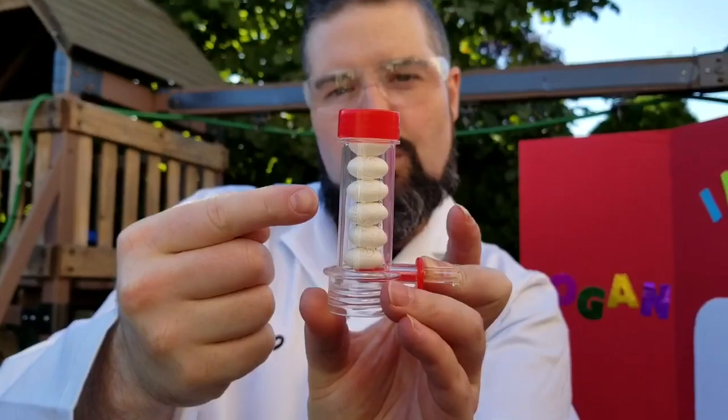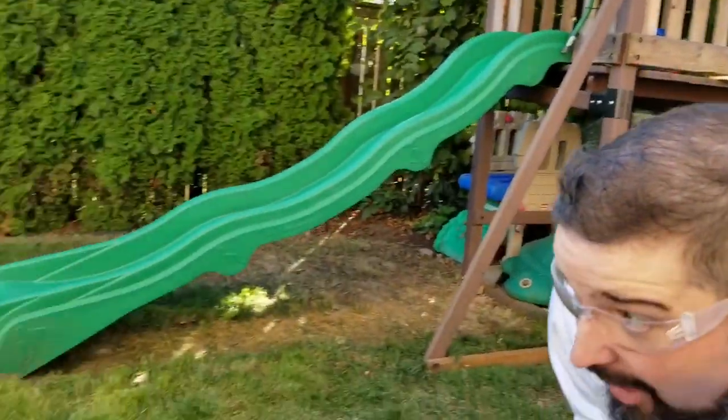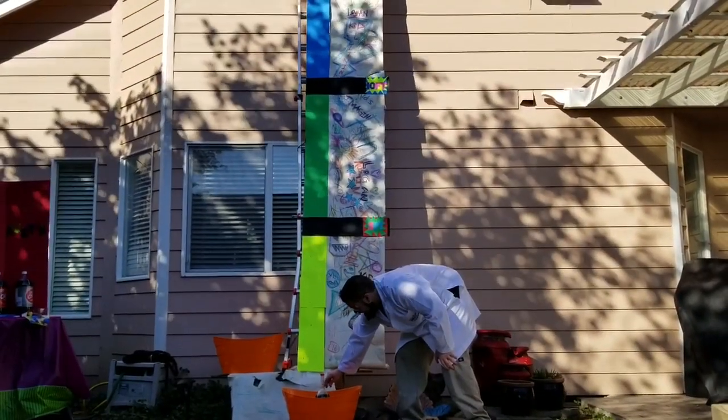One, two, three, four, five, six — six Mentos! One, two, one — go!